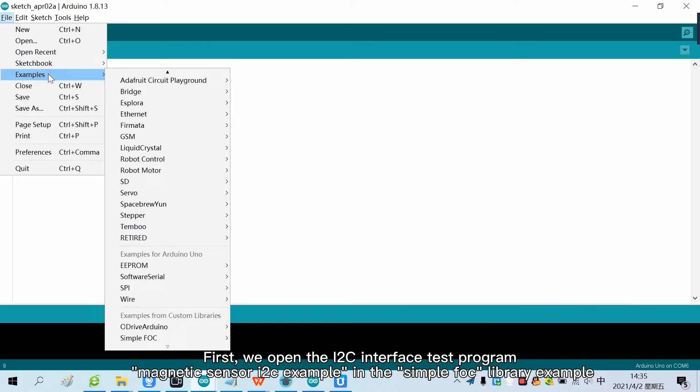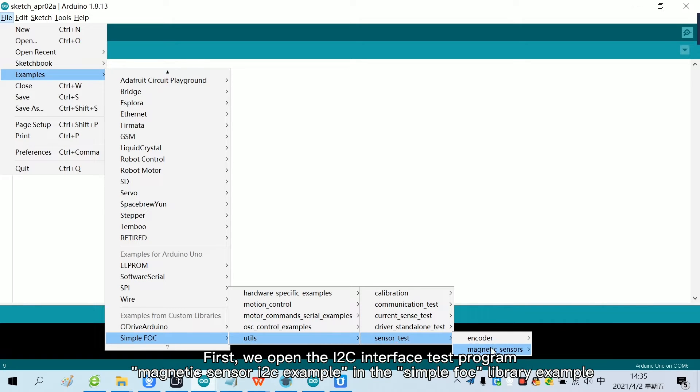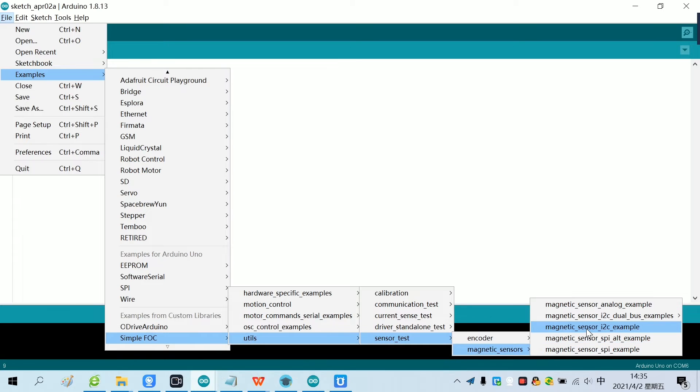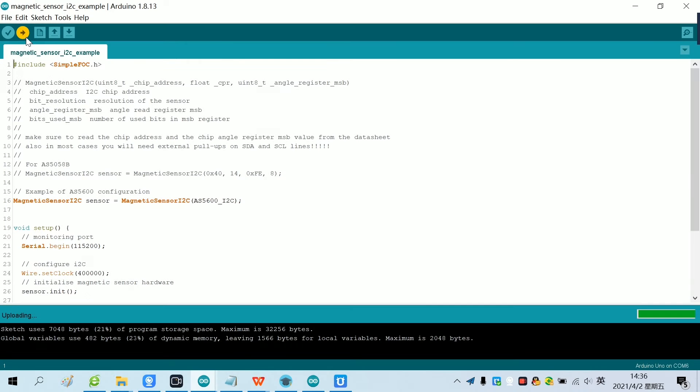We open the I2C interface test program — the magnetic sensor I2C example in the SimpleFoc library example. We click Upload to burn the motherboard. Now the program has been burned.